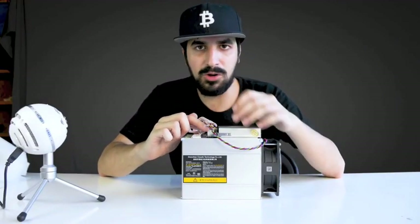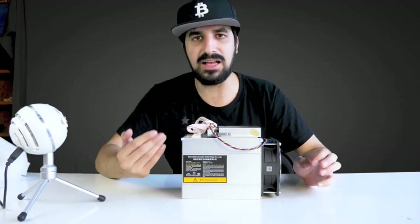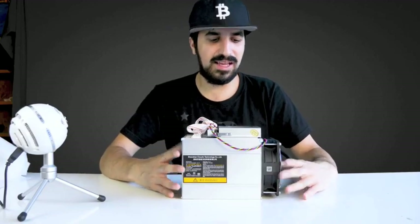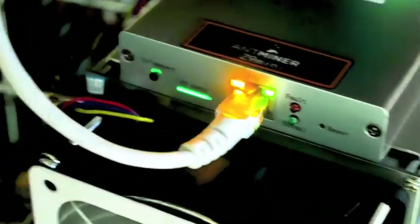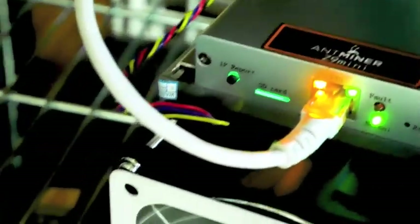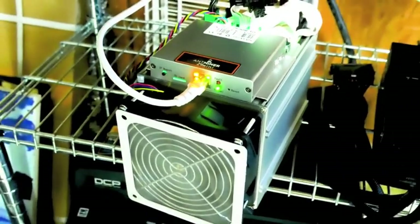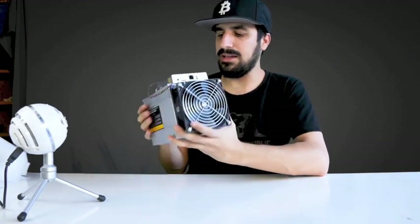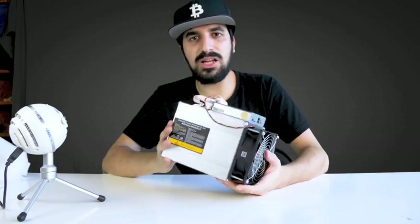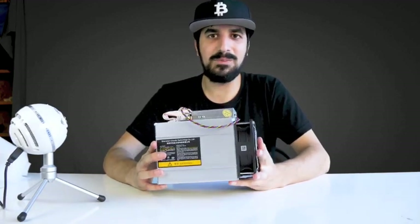There are three ports for VGA power, one for each board, and one more for the main board. You can run this from a very basic power supply with four VGA ports that supports 300 watts. We have a network cable port in the front, an SD slot, an IP reboot button, and a reset button. You can also see if there's a fault or normal operation, and there's a standard 120mm fan in the front.